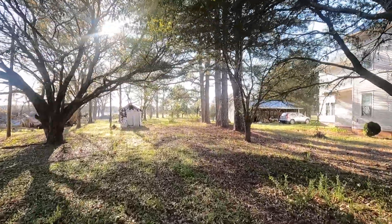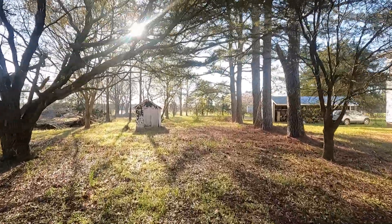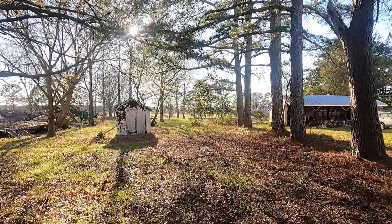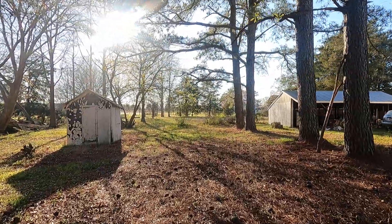It's quite chilly this morning so I was able to get under some of the brush to get in there and clean it out before the snakes are out.